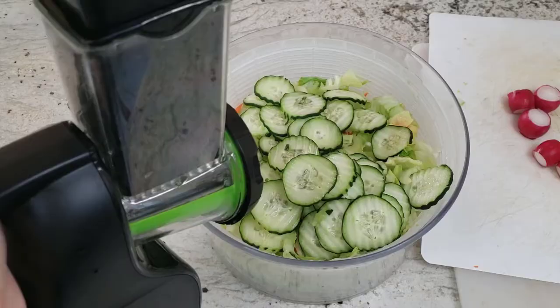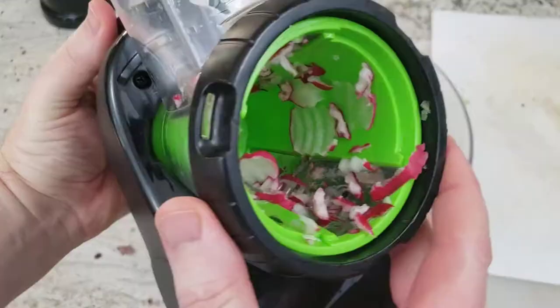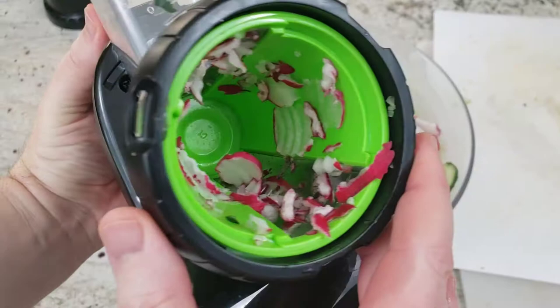For the radishes, I decided to use the smaller feeder because my radishes are small enough to fit in. It's going to also set up nicer for the Ripple Shredder. And there are the beautiful radishes, rippled through. You can see how beautiful those look.